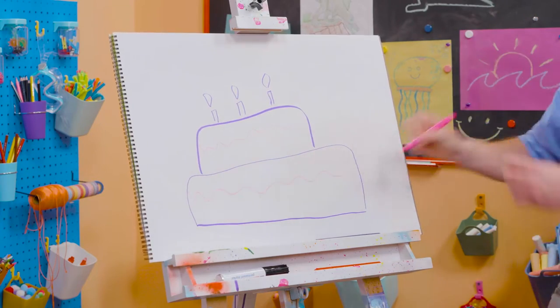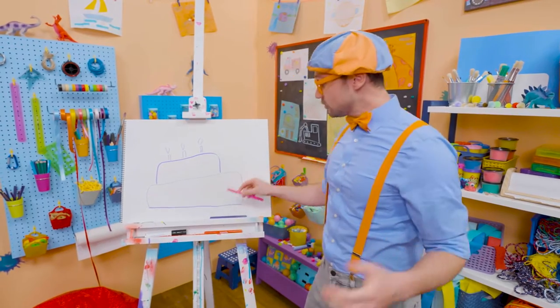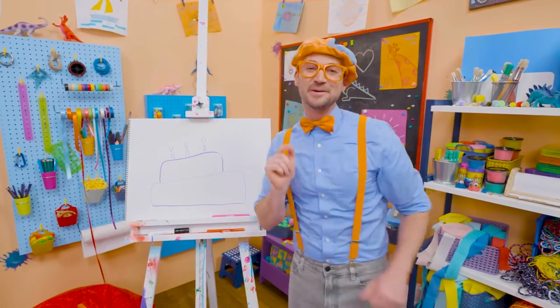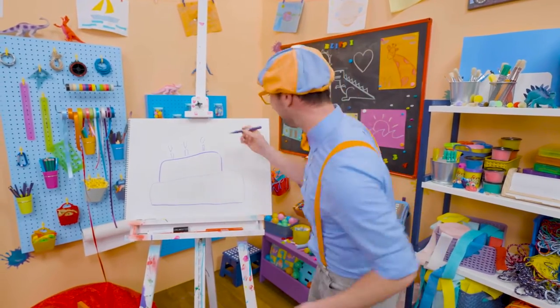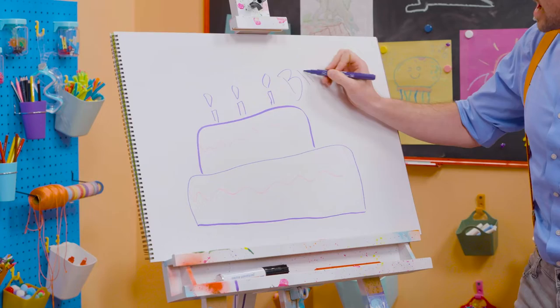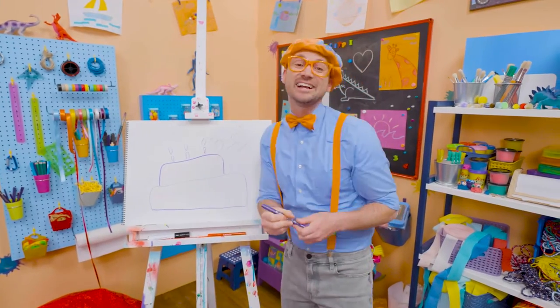But we're not done yet — we need some icing! Yum! If you want to keep drawing with me, all you have to do is search for my name. Will you spell my name with me? Ready? B-L-I-P-P-I. Blippi! See you later, bye-bye!